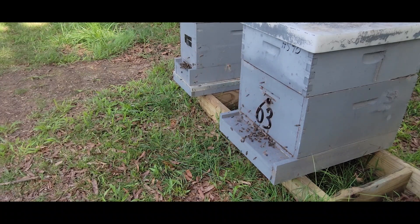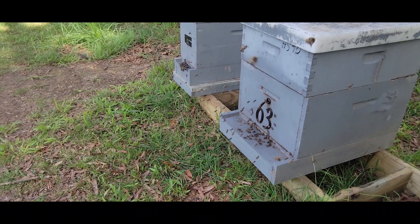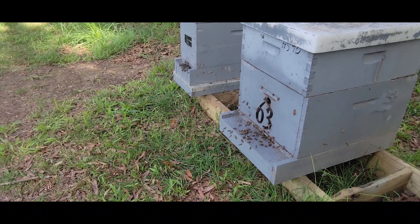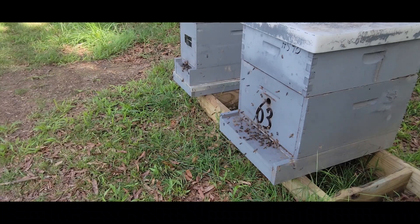I just thought this was kind of interesting and wanted to share this for the new beekeepers — maybe this is your first year. You'll see this after you get your nucs or package bees and they start rearing young bees, and those bees graduate to foragers. This is what you're going to see on an almost daily occurrence throughout the summer.